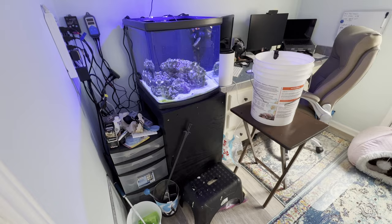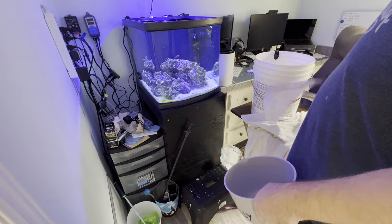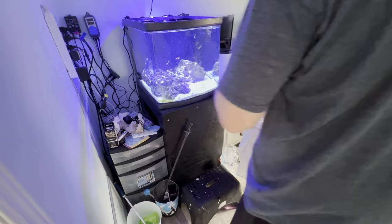I went back into the office and said, all right, it's time to move the livestock over from the small tank to the big tank. There was one big problem: clownfish. Two pairs of clownfish in one tank is usually unheard of — a no-no in this hobby.